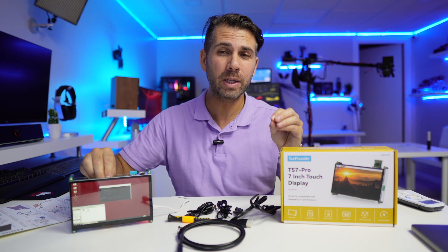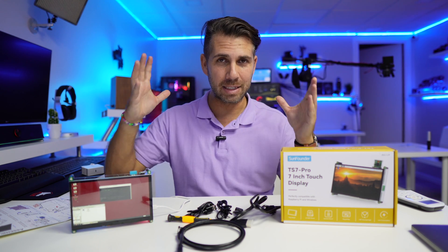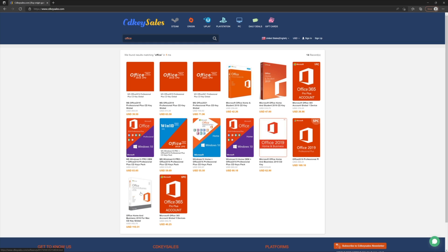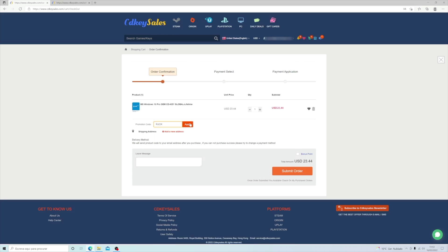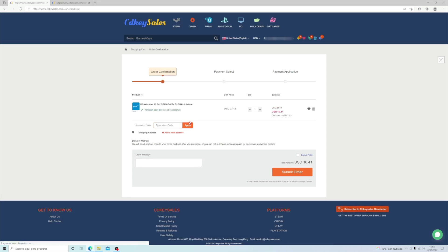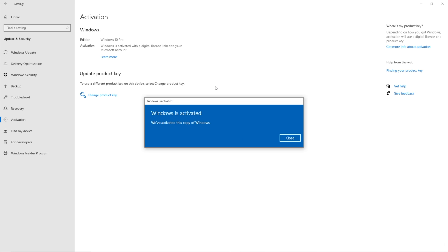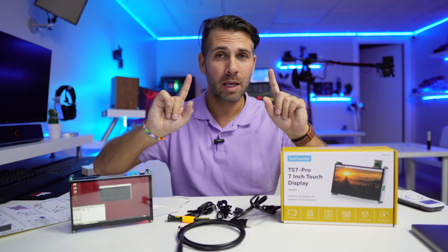If you're looking for Windows 10 or Windows 11 keys on a budget, don't forget to check out the link down below for CDKey Sales, a platform we have tested. We purchased and activated Windows and Office 2021 — really easy. It's a platform I have no issues recommending if you're looking for a budget key.